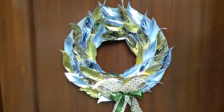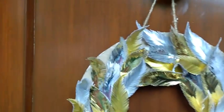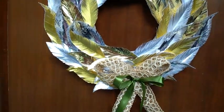Hi! Today I am going to make a laurel wreath of paper feathers — a lovely glittering gold and silver creation.